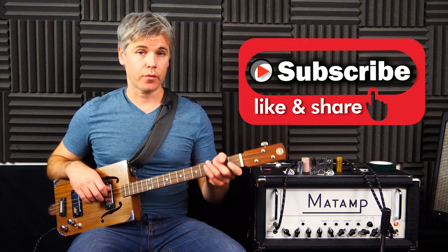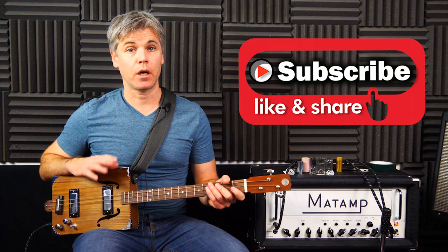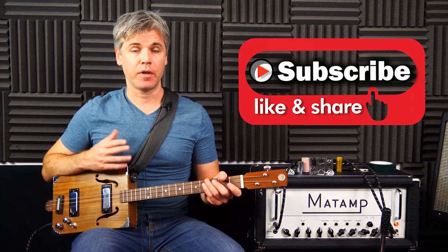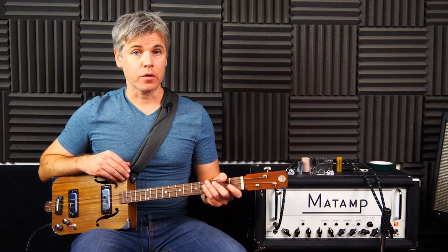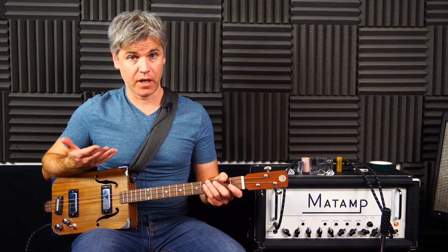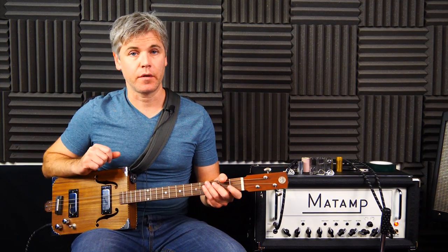Hello and welcome to another three string cigar box guitar lesson. I'm Sean from Coda Guitar and we are doing something a little bit different over the next few lessons — looking at a sort of gear review focus, more specifically about how you can play and get the most out of your instruments, as opposed to whether Fender or Gibson is the best.